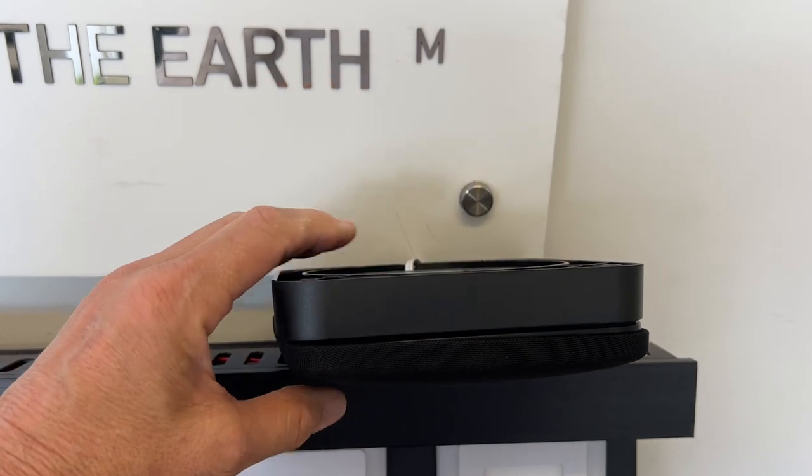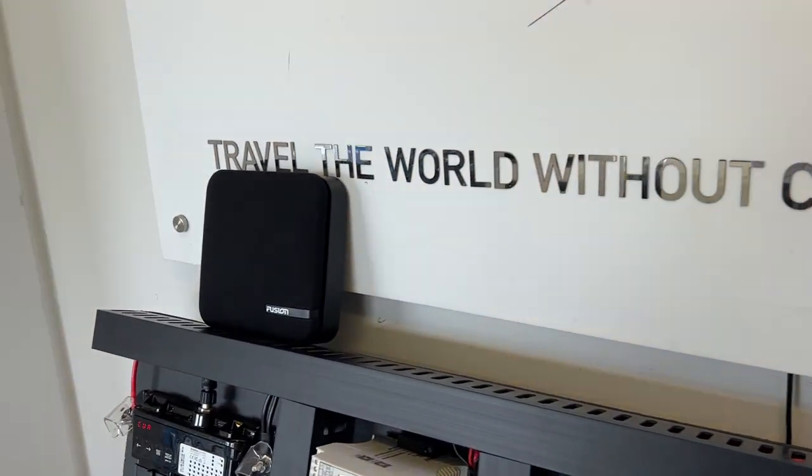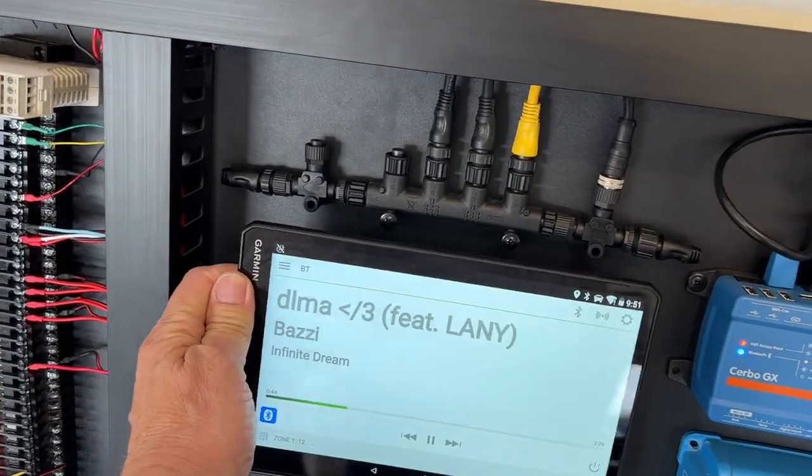For the speakers, these are surface mounted, so you can see there's a surround here at the back. You can have them recessed or you can have them surface mounted, which is really good for caravans and RVs.